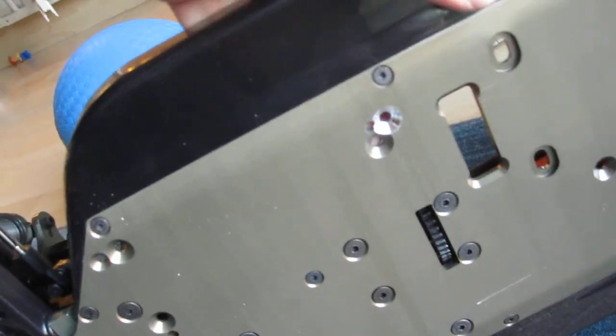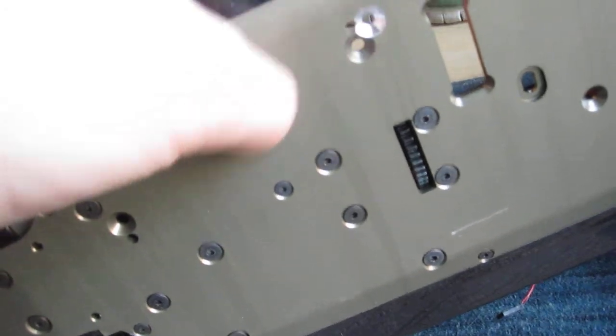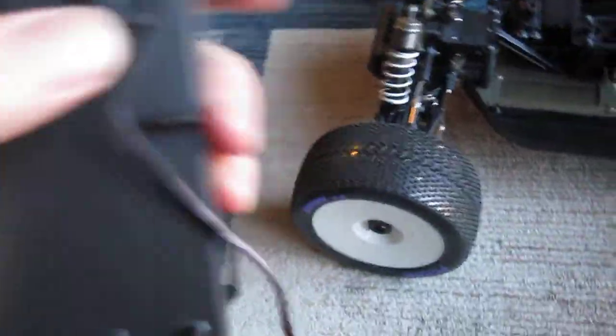Counter sunk it. I hope you can see it. It's very close to two other holes but it actually worked out just fine. I just put a Hobby Wing 150 Amp ESC 6S cable. The tray is very sturdy.